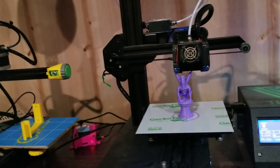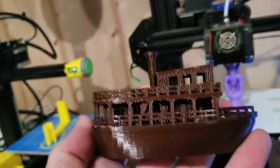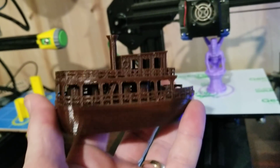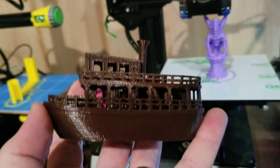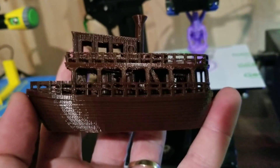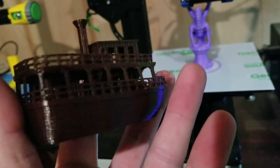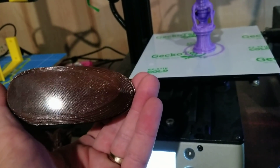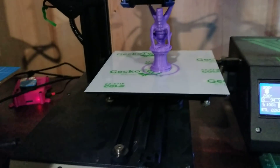I've got another couple of prints to show you — last couple. After I switched the build surface to the Geckotech cold, I printed this Jungle Benchy on the Michelangelo. Look at how nice that came out — really nice. There's room to improve, don't get me wrong; this is not a perfect print by any stretch. I've only had the printer a week and I'm still playing with the profile. But it came out very nice. Look at the surface underneath — a mirror-like finish on the bottom when printing on the Geckotech cold on the Michelangelo.